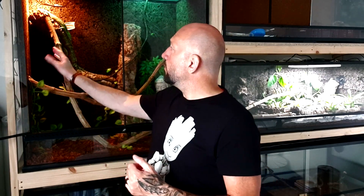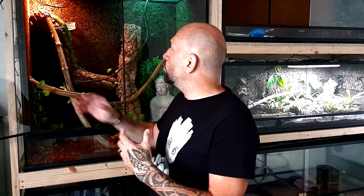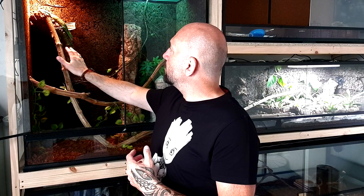Moi je le fais tout doucement depuis environ trois semaines, avec de la nourriture. J'essaye de l'attirer vers moi avec de la nourriture. Il est beaucoup moins farouche — avant, le simple fait de mettre ma main à l'intérieur, il se barrait dans tous les sens. Aujourd'hui, comme vous voyez, j'arrive à mettre ma main un petit peu plus près. Il faut du temps.